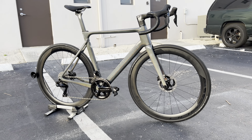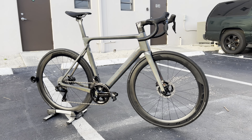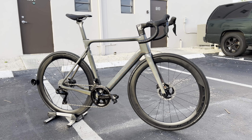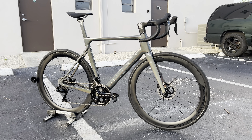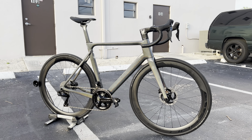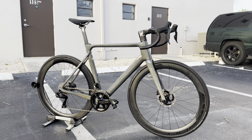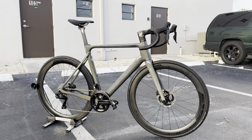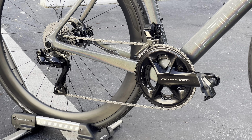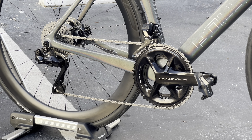This bicycle right here is such a breath of fresh air. This is one of the best price point bikes I've ever seen in a very long time, and it is a very aggressive price point for the market. This is the Polygon Helios A9X — their top tier performance aero road bike — and Bikes Online is going to be selling this bicycle.